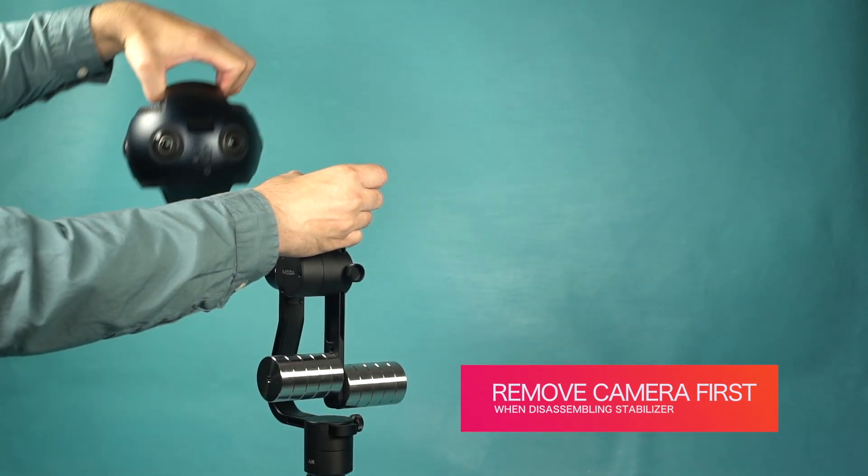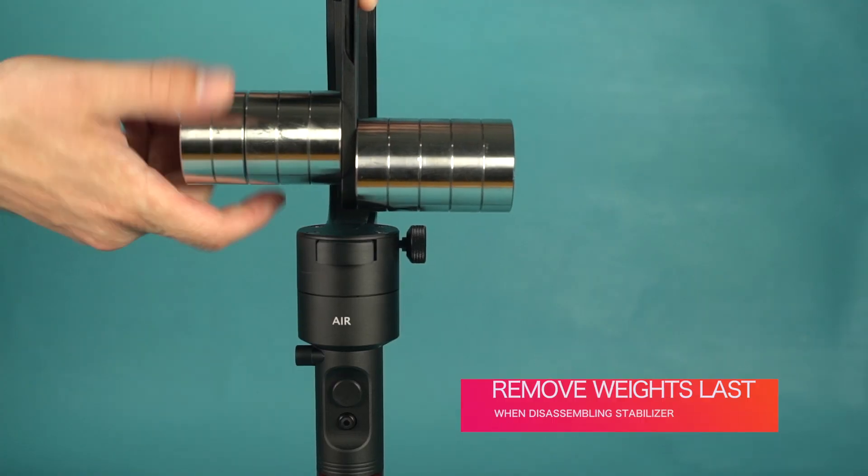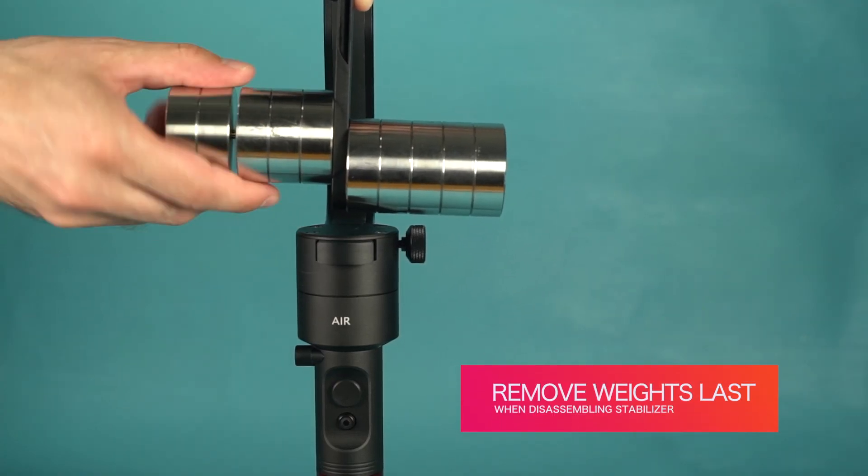When disassembling the stabilizer, remove the camera first. After that, remove the counterweights in small sections you're comfortable with.